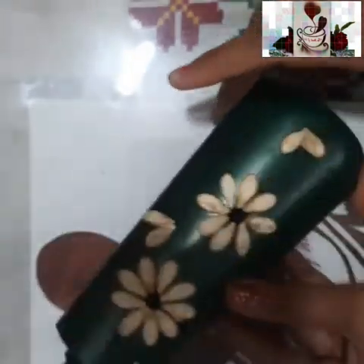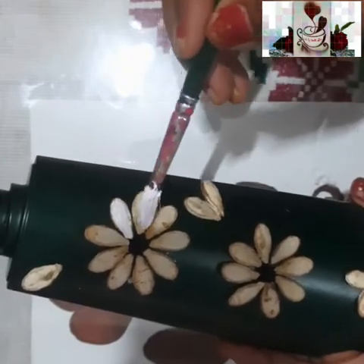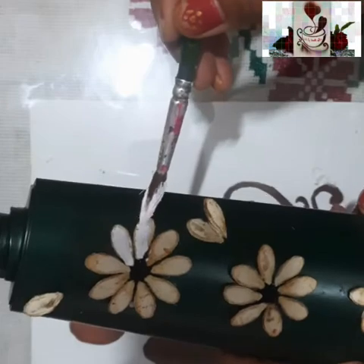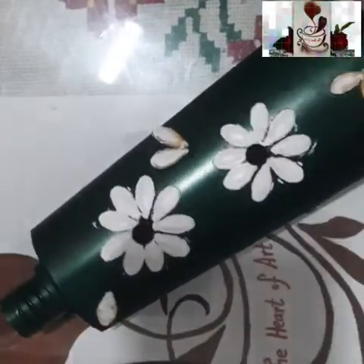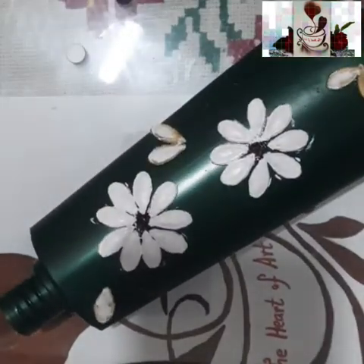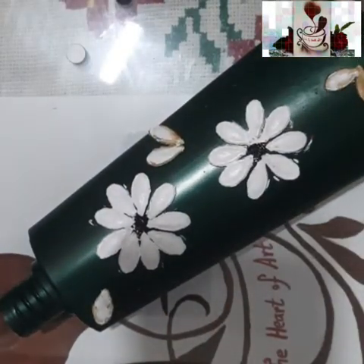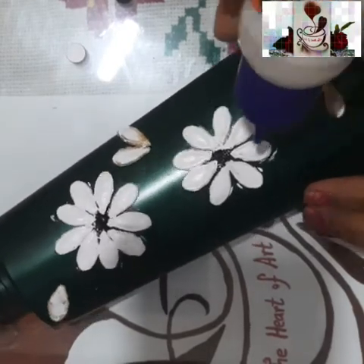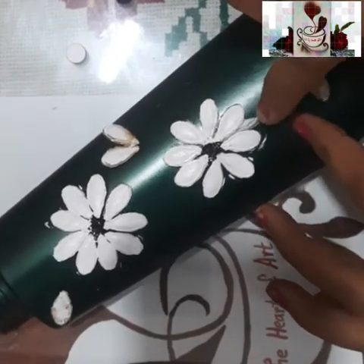Wherever you want leaves, you can add them. You can also add a bud — paste one pumpkin seed at the top of the leaves. You can do this in two or three places wherever required. Now I'm painting the first flower which has dried. I'm sticking the cotton thread for the stem, measuring the distance between flower and leaves, cutting to size, and trimming any extra thread.